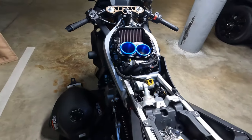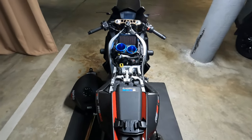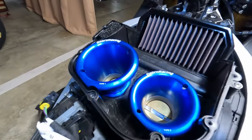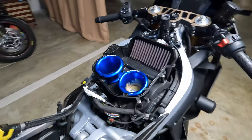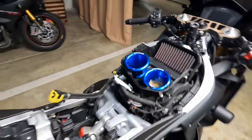All right, look at this — this looks gorgeous. You know what, I don't even want to put the tank back. I just want to find a way so I can see them. They look great. Love it.